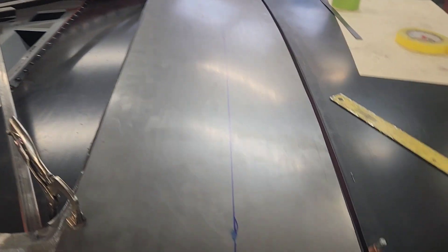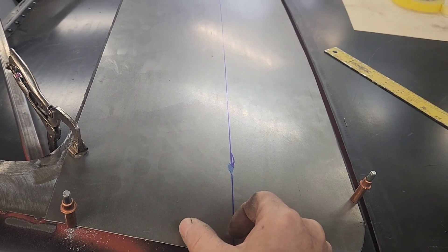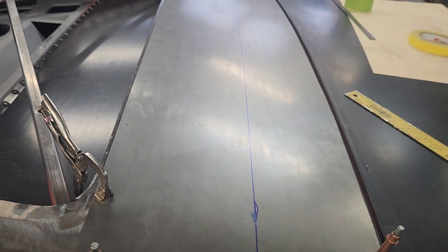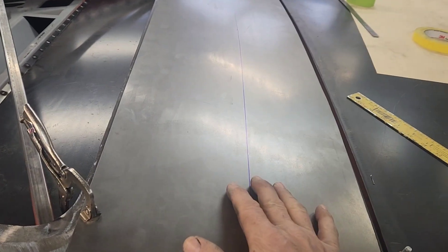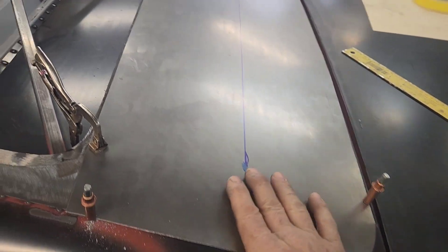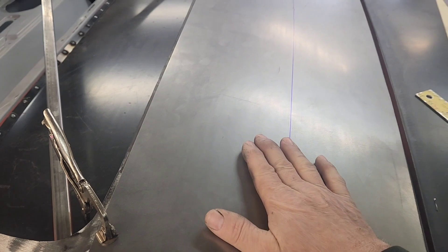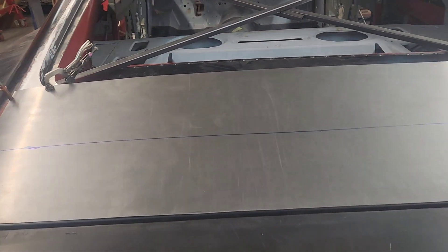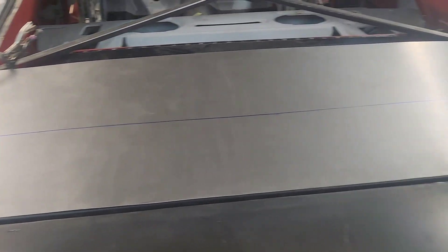I've drawn a line across the midpoint. What I'm going to do is take the reverse of this shape here to make a support brace that goes underneath. I'll put some seam sealer on there when I put this panel down so it has a little more positive support below this area here - so if you're leaning on it while waxing, you don't cave it in. It is 035, which is pretty stout, and once it's welded up it's a bit more stout, but just to be safe.